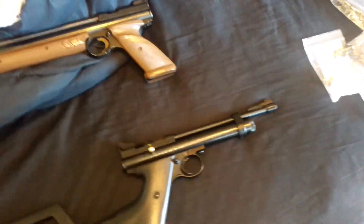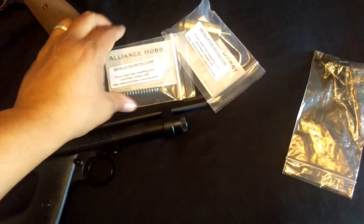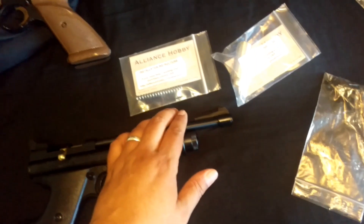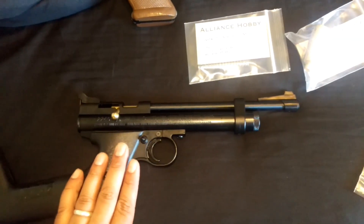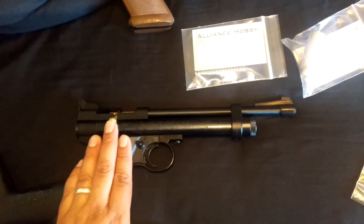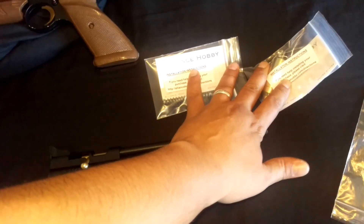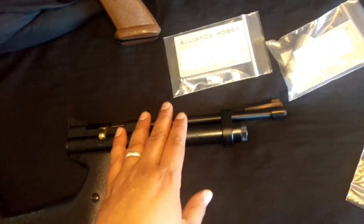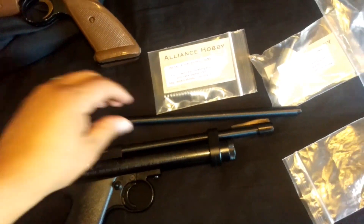The 2240 has a power valve and hammer spring here. We're going to shoot it stock as-is into the ballistic gel shell, then install the power valve and see the difference in actual power. After that, we might get into a steel breech kit and an extended barrel to see if that makes a difference.